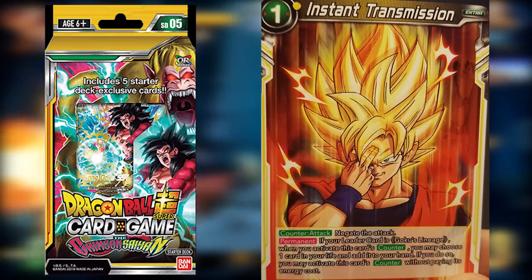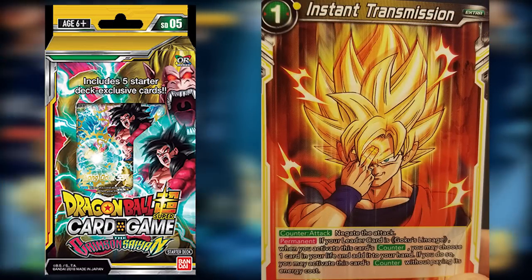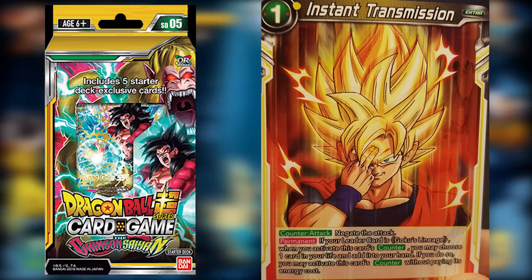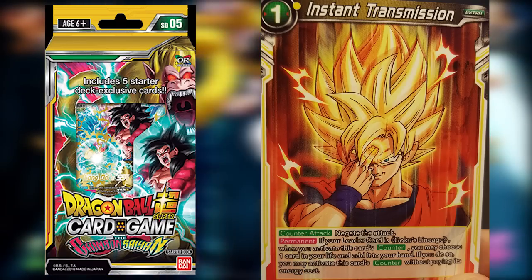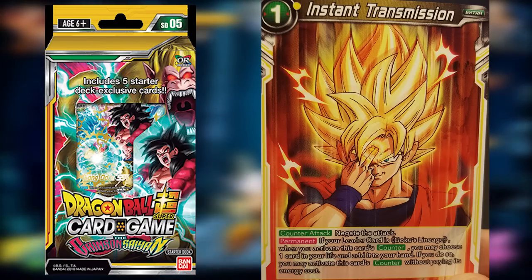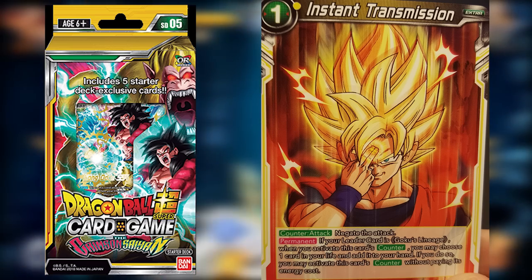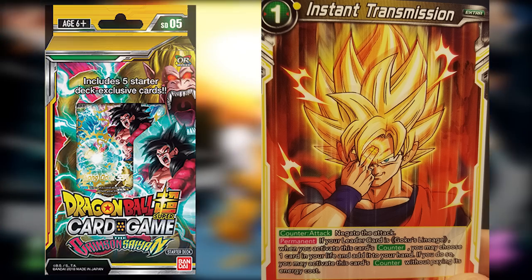Our last card is Instant Transmission, which is also really good. It allows us to negate attacks, and if our leader is Goku's Lineage, when you activate this card as a counter you may choose one card in your life, add it to your hand, and if you do so you may activate this card's counter without paying its energy cost. Really good for stopping a Double Strike or Triple Strike attack from going through.